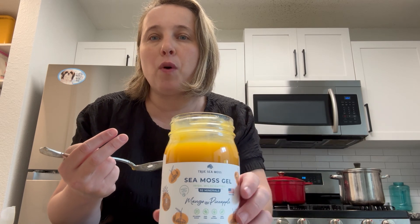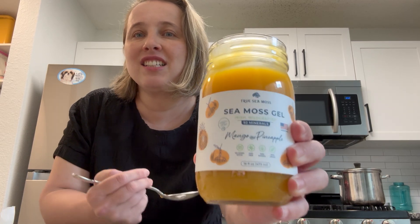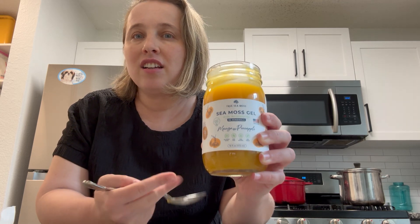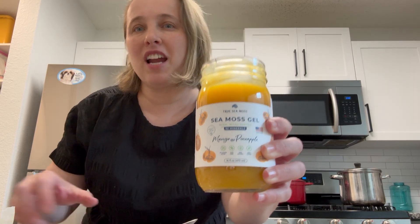For taste, I highly recommend it. For clean ingredients and just as a sea moss, I will definitely be getting this brand again.